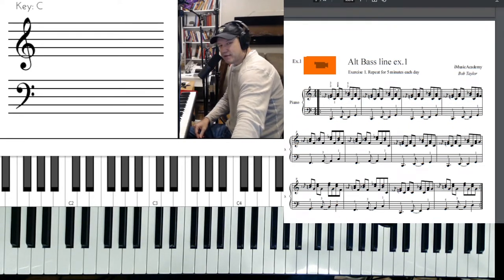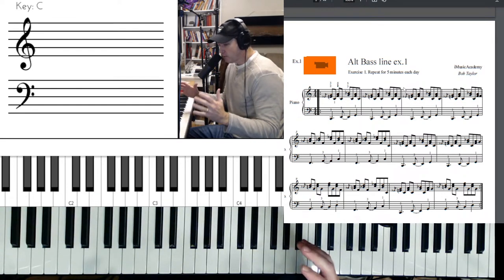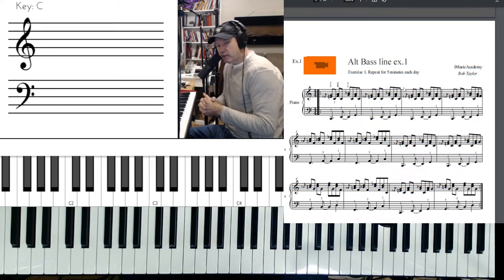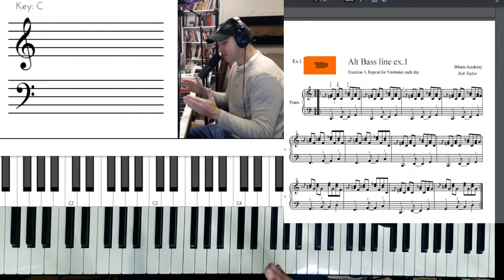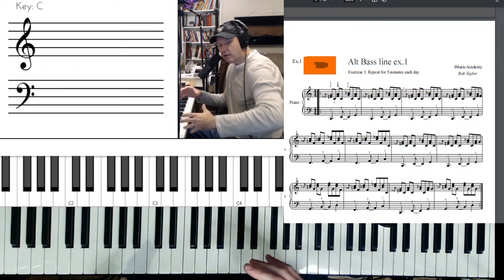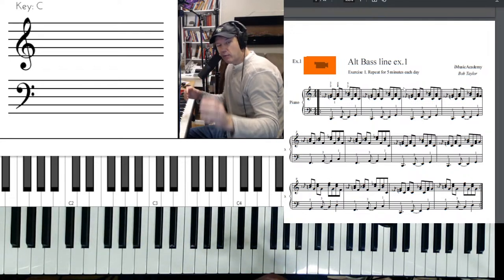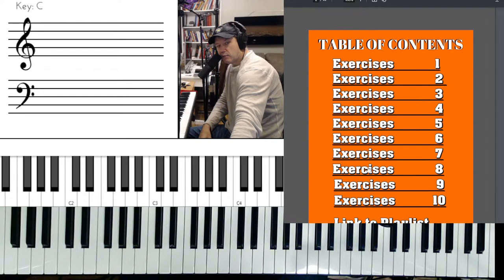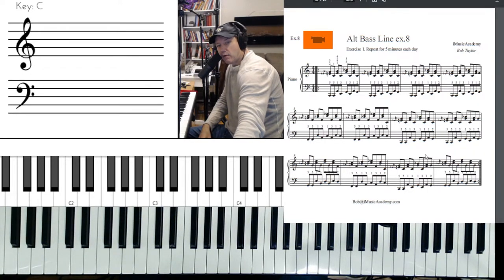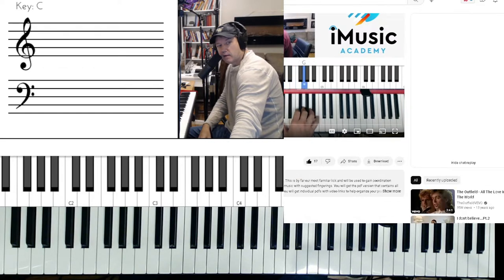We've moved into this world of learning more about technology and how to make things easier. When I first started iMusic Academy, the courses were good content but you'd have to scroll through — all right, I'm going to go to 45 minutes into the course to find this one example, because they were all one long file. Then we said, let's chop them all up. And then we started thinking, how can we make the PDFs even better?